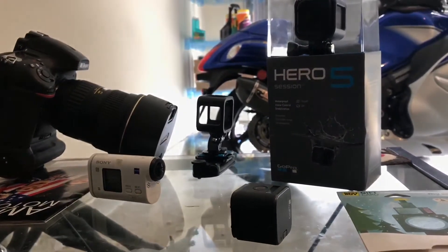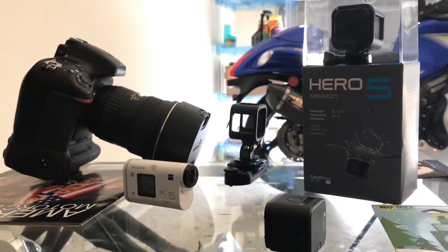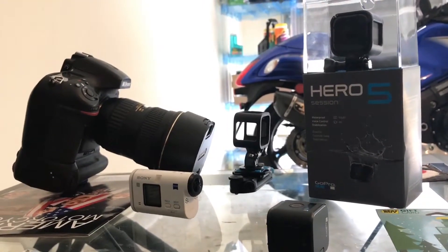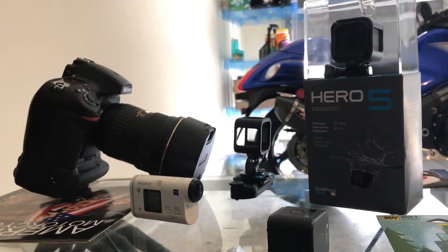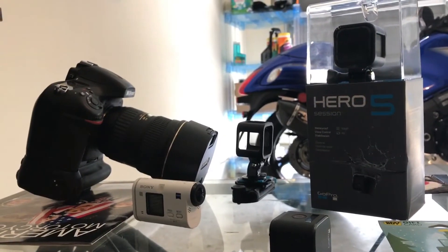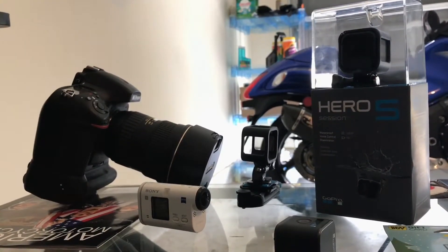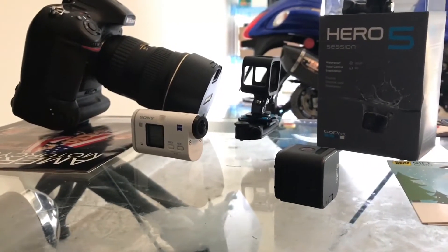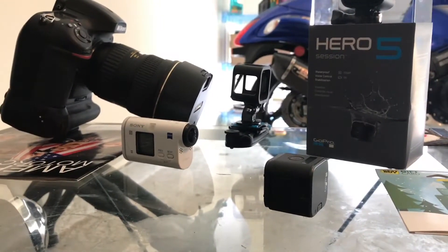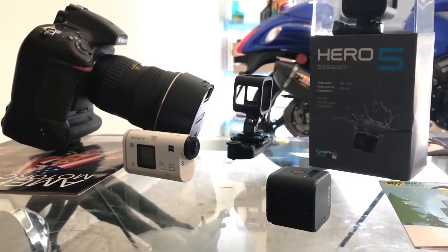I think if you wait a little bit closer to the end of the year, you'll see deals at places like Best Buy, Micro Center, Walmart, and a lot of online stores — maybe even Amazon — reducing the price on the original GoPro Session if you guys are interested in that camera.